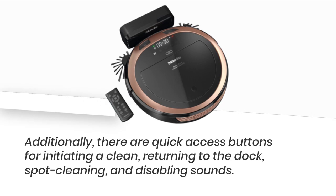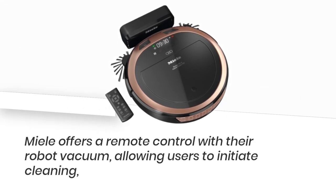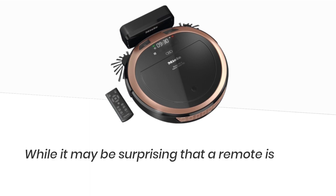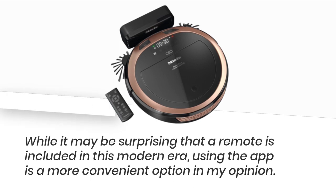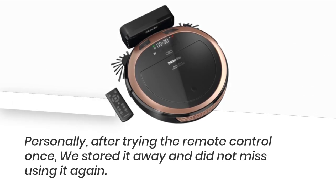There are quick access buttons for initiating a clean, returning to the dock, spot cleaning, and disabling sounds. Mele offers a remote control with their robot vacuum, allowing users to initiate cleaning, schedule cleaning times through the LCD display, manually steer the robot, and return it to its dock. While it may be surprising that a remote is included in this modern era, using the app is a more convenient option. Personally, after trying the remote control once, we stored it away and did not miss using it again.